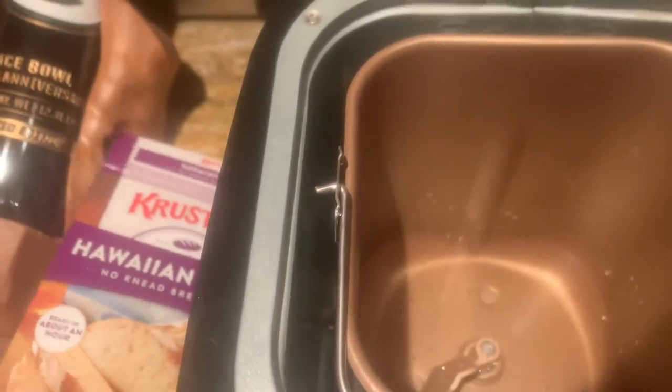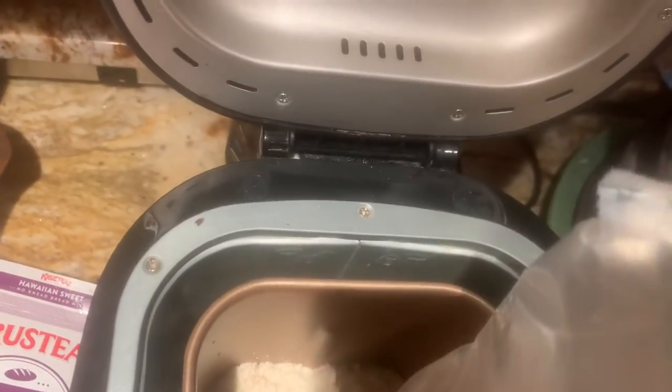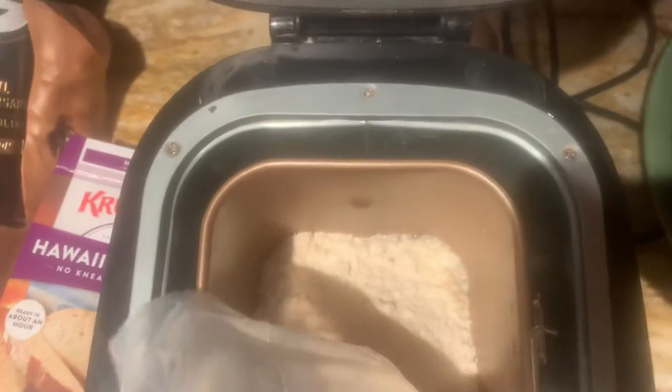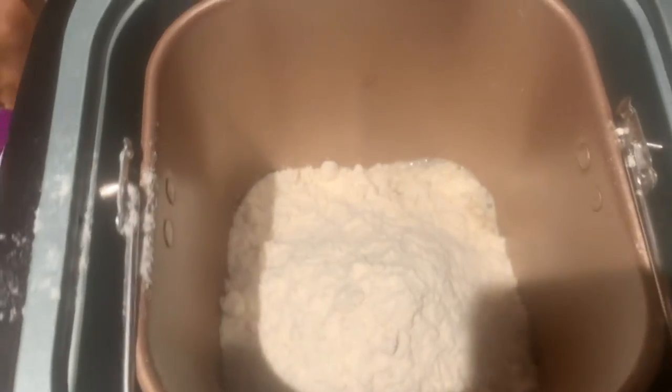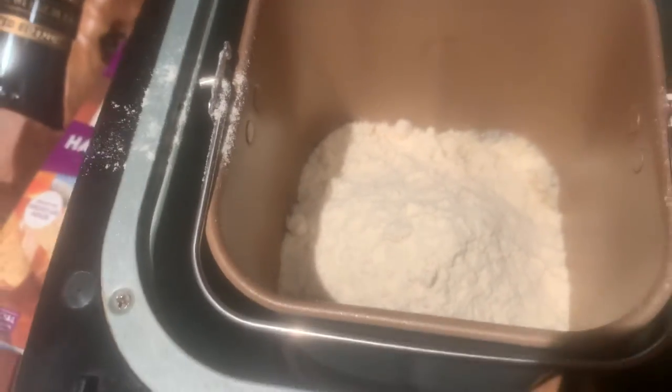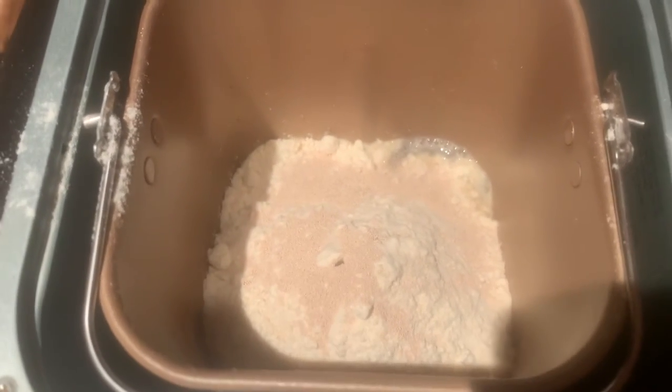Next you pour in the flour and dump that in. And then next put the yeast in — just dump the yeast packet out on top of it. Sometimes these boxes contain two yeast packets; I don't know why somebody accidentally threw in an extra one. But please only use one of them and leave the other one behind. It only needs one yeast packet.